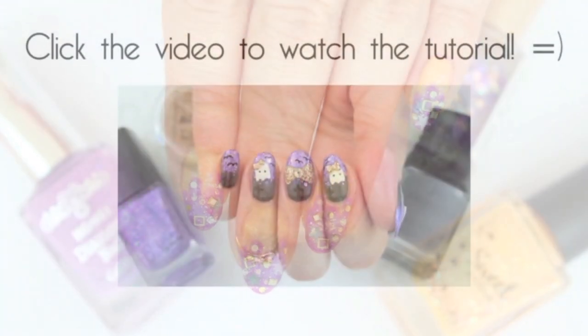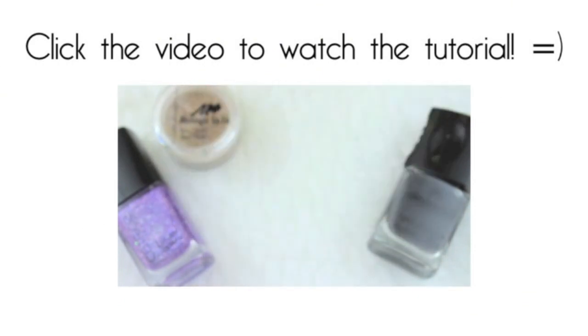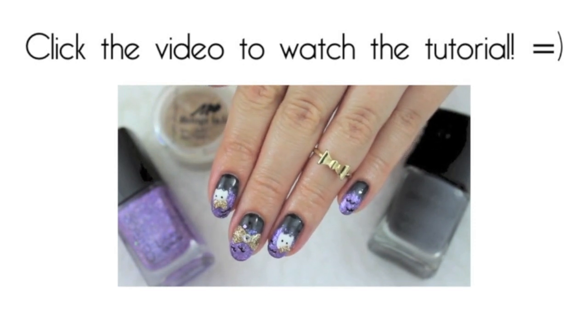Would you like to watch some more Halloween designs? Then click on this video to watch this cute 3D ghost design which I uploaded last year. Thank you very much for watching and I will see you later this week with another Halloween tutorial. Bye!